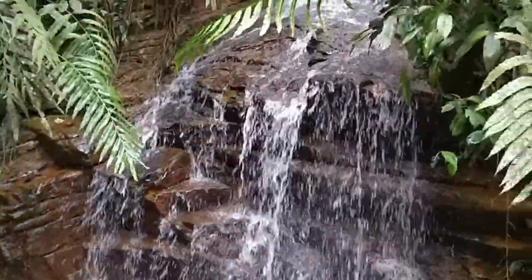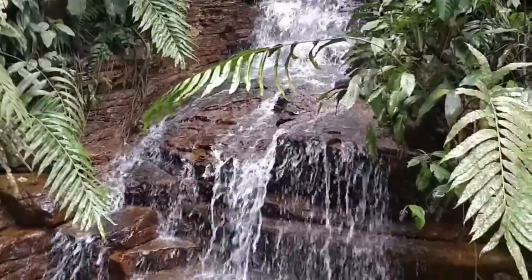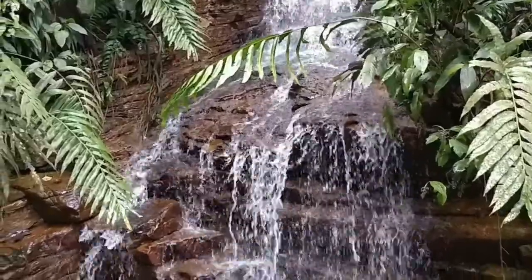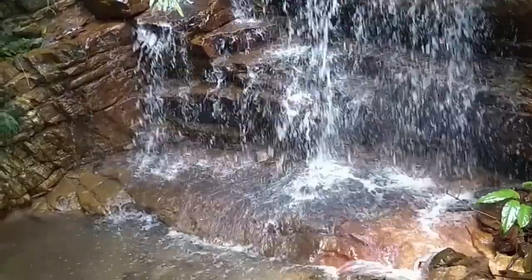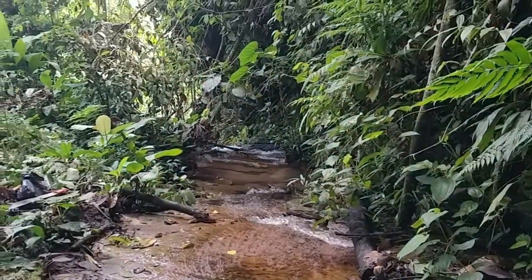It's alive, strong, good water — all year it's strong, except for the dry season when it's a bit weaker, and it keeps going down into the bigger waterfalls down there.